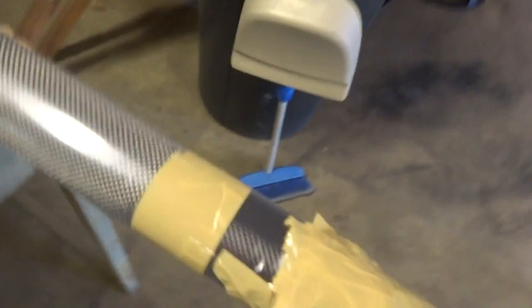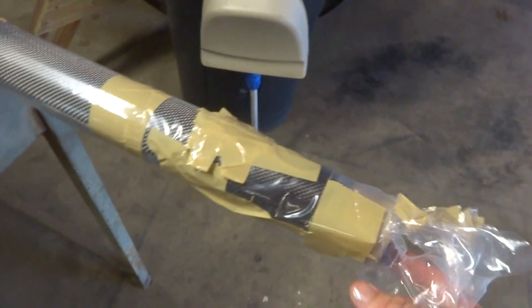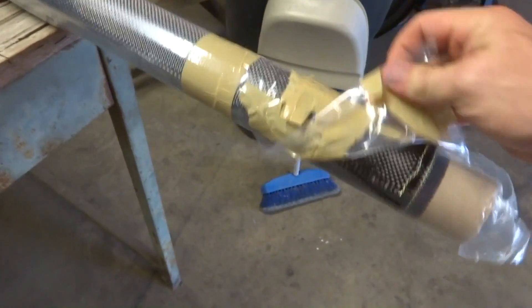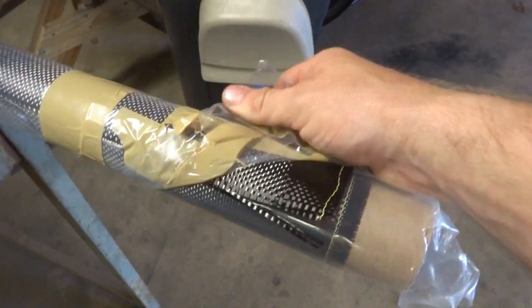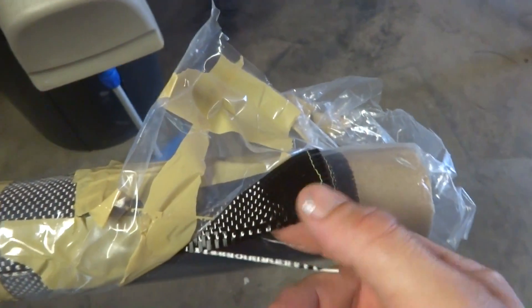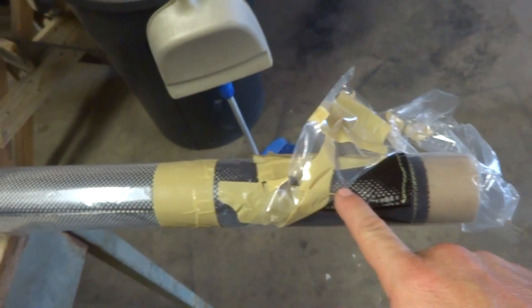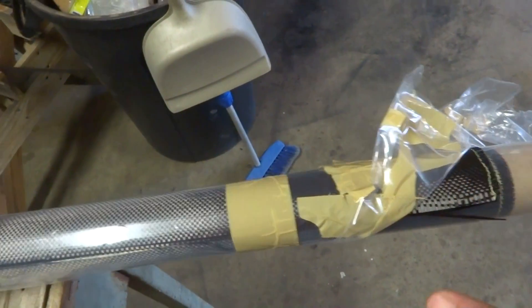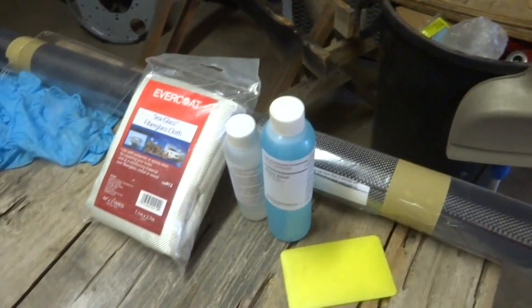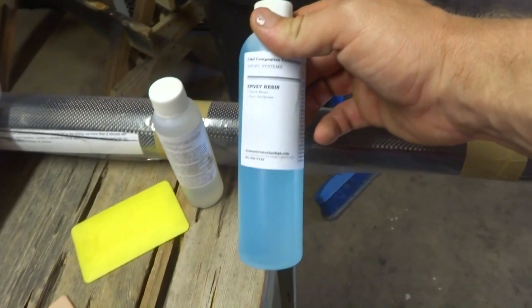Here is the carbon fiber. This was just a sample pack I got off eBay. I got this roll, which is about 50 inches by 36 inches — so three feet long. This came in the kit too, and this is the resin — epoxy resin.